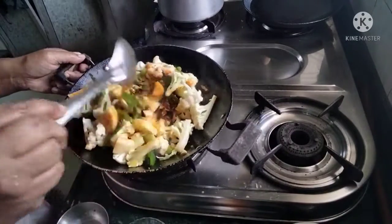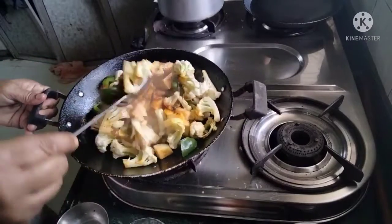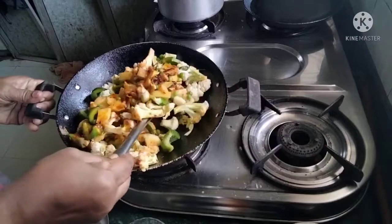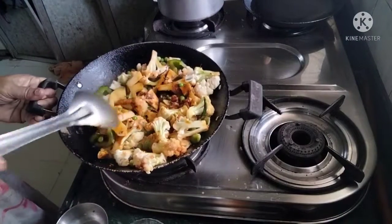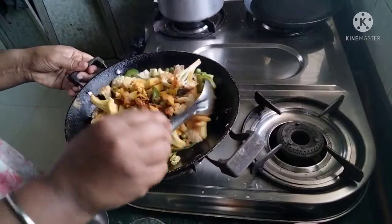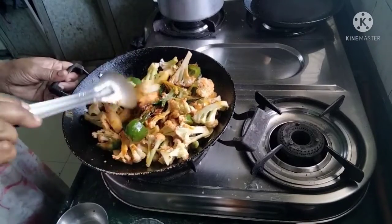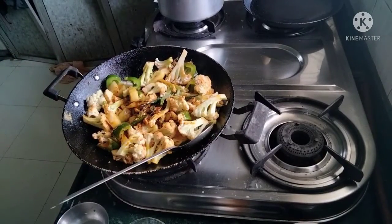We make it like this, but it stays different, so it looks good. We make it like this.